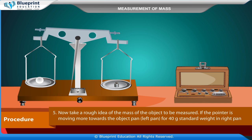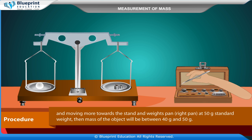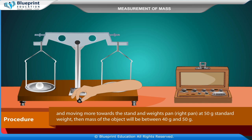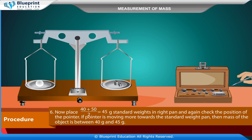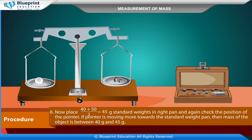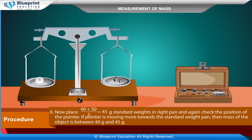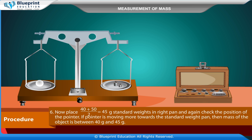If the pointer is moving more towards the object pan (left pan) at 40 gram standard weight in the right pan, and moving more towards the standard weight pan (right pan) at 50 gram standard weight, then the mass of the object will be between 40 gram and 50 gram. Now place 45 gram (40+50 divided by 2) standard weights in the right pan and check the pointer position. If it moves more towards the standard weight pan, the mass is between 40 gram and 45 gram.